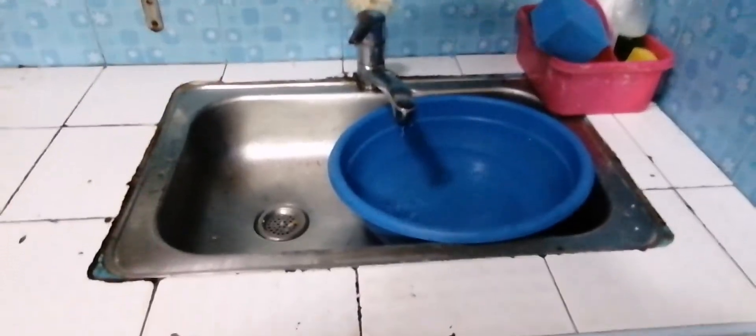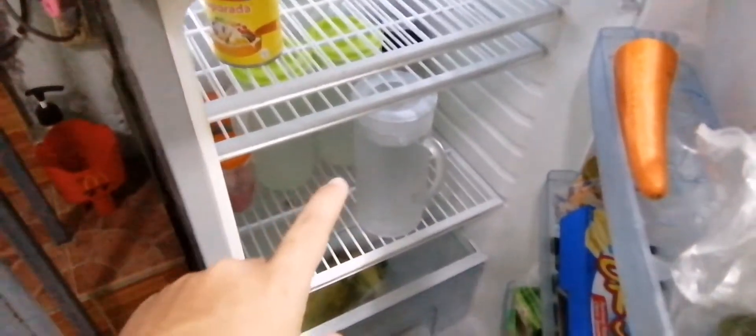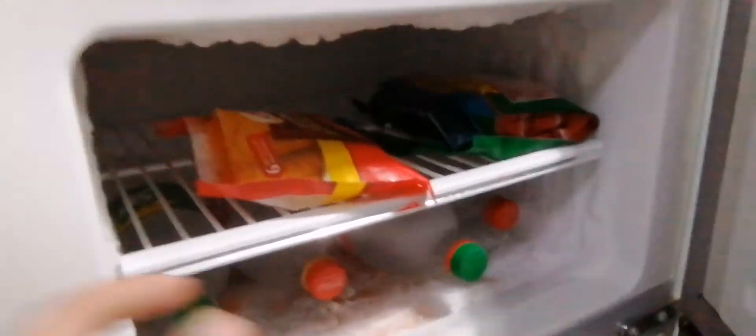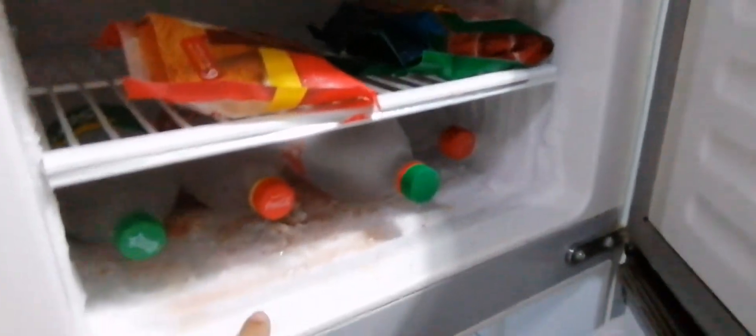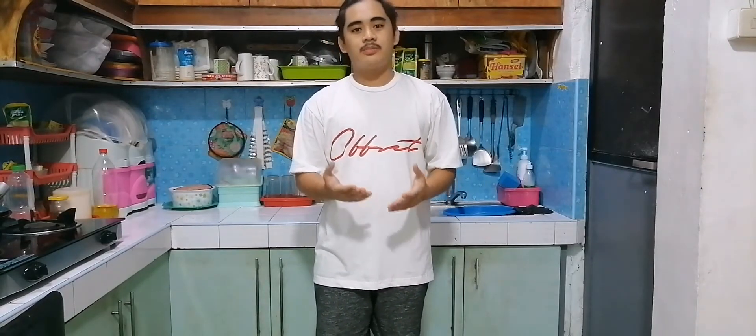When we wash, this is the basis of our kitchen. This is our refrigerator with our water, dishes, and vegetables. Thank you!